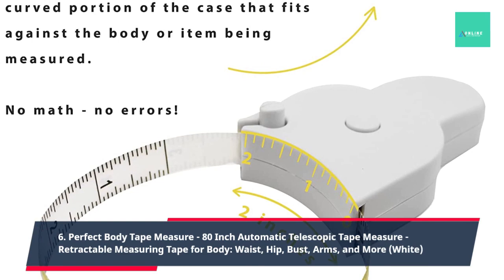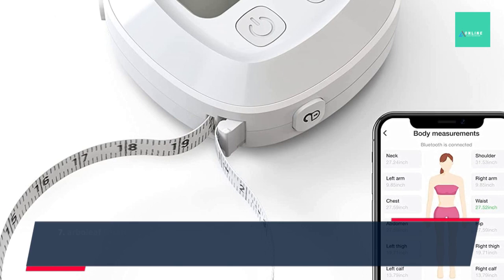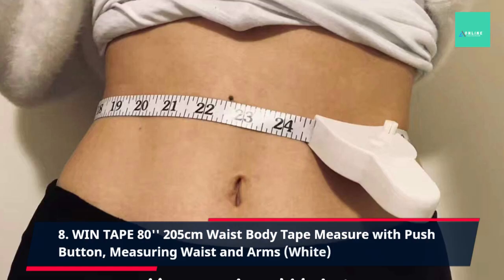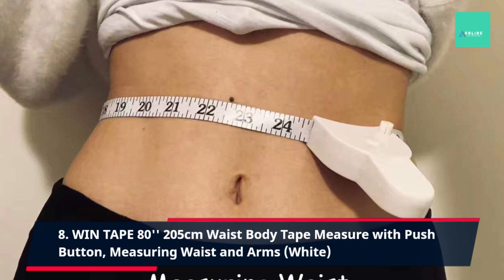7. Arbelief Smart Tape Measure Body with App, Bluetooth Measuring Tape for Body Measurements, Locking Mechanism, Retractable, Body Measuring Tape for Weight Loss, Measure Circumference Length, 60 Inch. 8. Wind Tape, 80 Inches, 205 Centimeters Waist Body Tape Measure with Push Button, Measuring Waist and Arms, White.